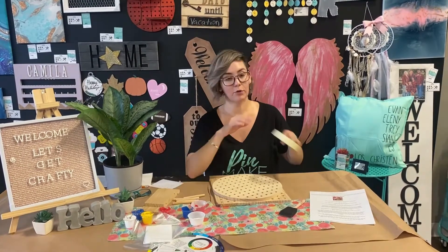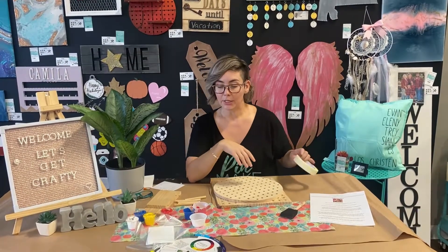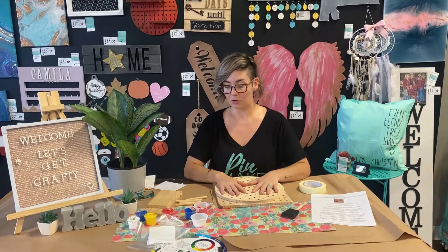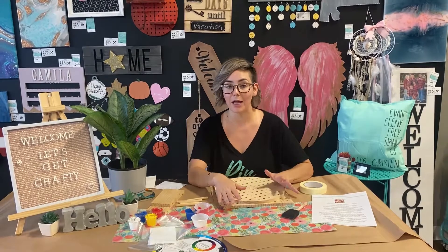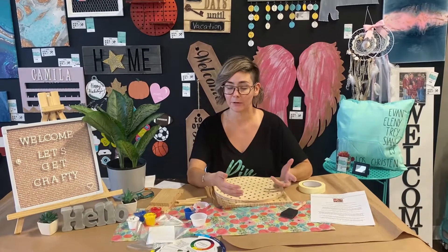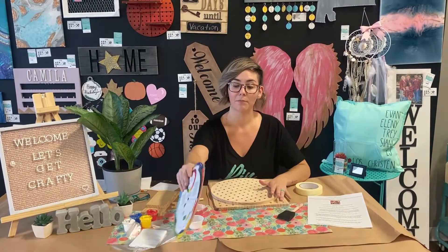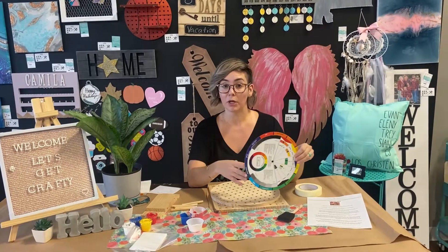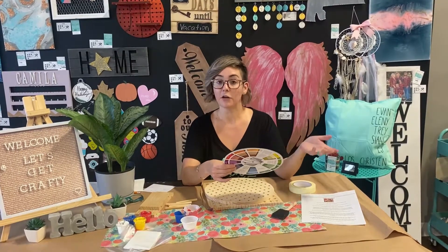You also receive a roll of tape which will help you design your work. The first thing to know when making these is that you have four colors to work with and they are primary colors. Those colors will allow you to make a variety of colors by mixing them together. If you don't know how to mix colors, you can go online and look up a color wheel and it'll tell you what colors to mix to make a different color.